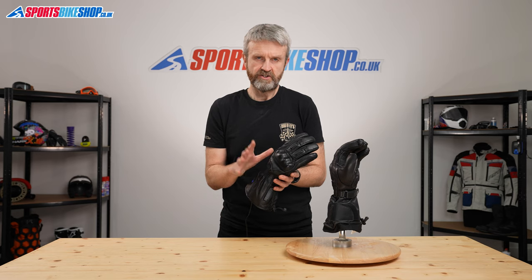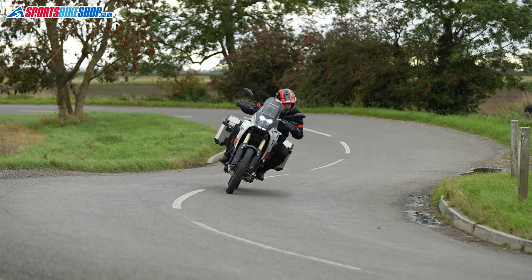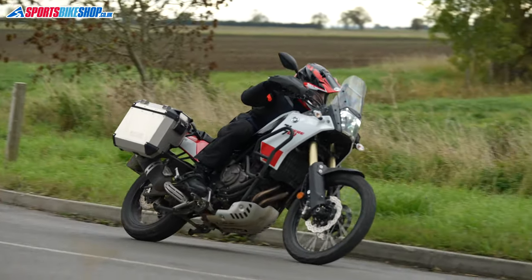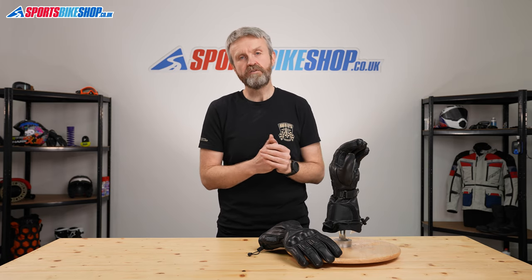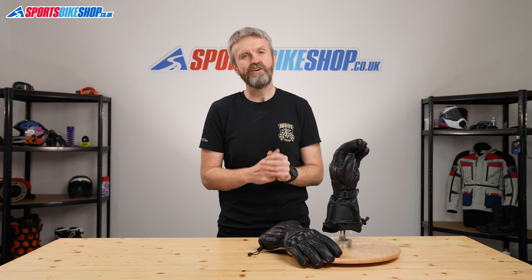Overall, the gloves are CE Level 1 rated, including the knuckle protection, so they have all the protection you need and the legal status to ride in places like France where it's compulsory. When it comes to heated kit, Gerbing are a really reliable name — they offer great backup and look after customers if gloves or other heated garments go wrong. I hope that gives you a detailed picture of the Gerbing XRL Hybrid Heated Gloves, but if there's anything you feel we've missed, please pop a question in the comments below.